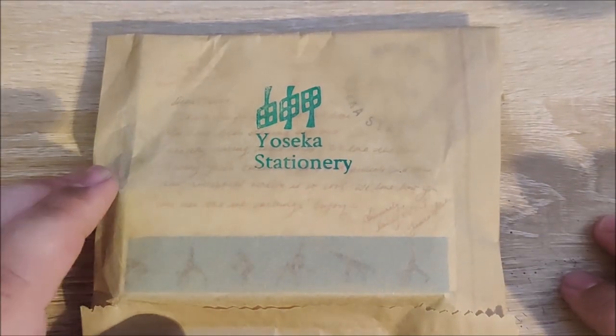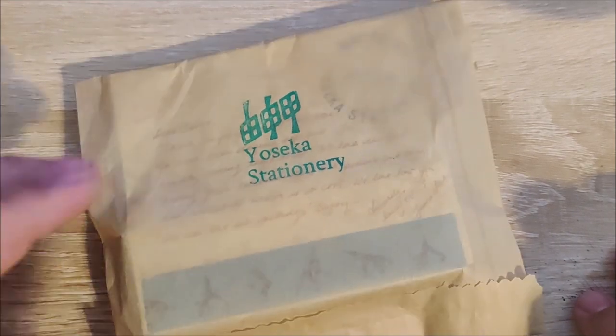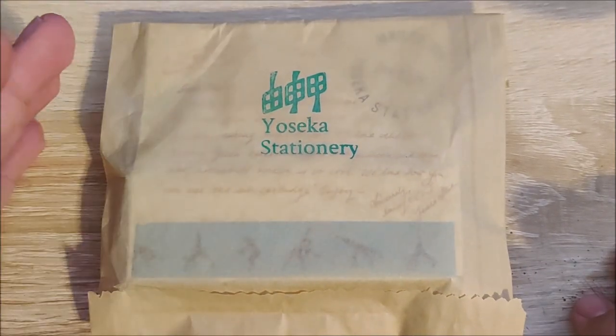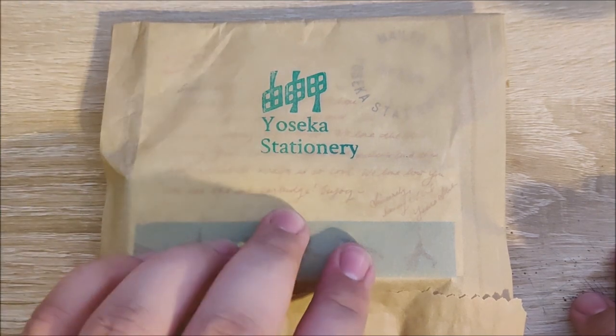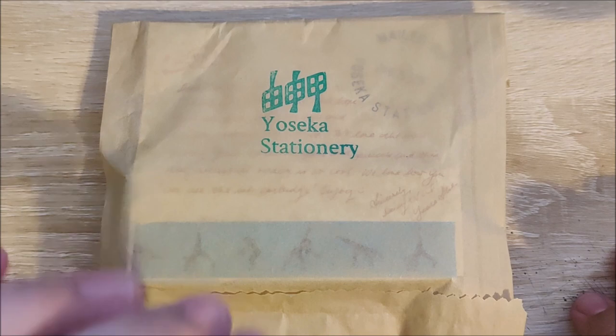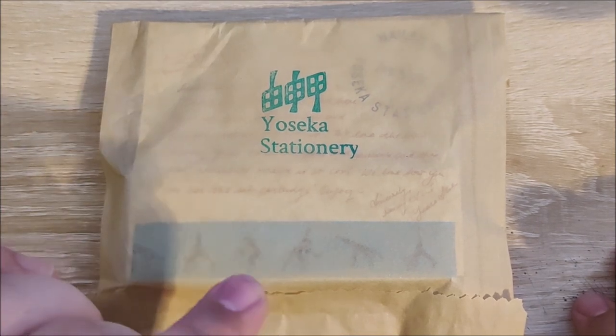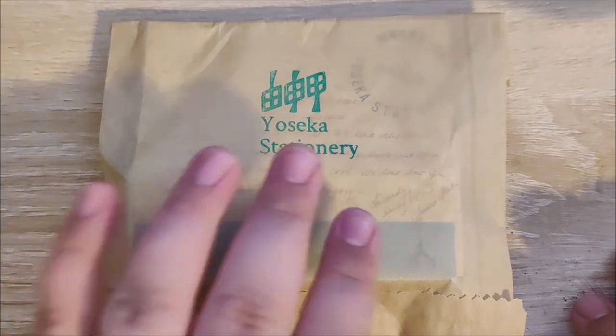Hey everybody, Jake here. I know it's been a while, but I'm going to try to get back into doing this. Let's go ahead and start off with an unboxing real quick. This is a really cool limited edition pen — still hard to speak after like three months — that I've seen sold out most places, but Yoseka Stationery happened to have it in stock.